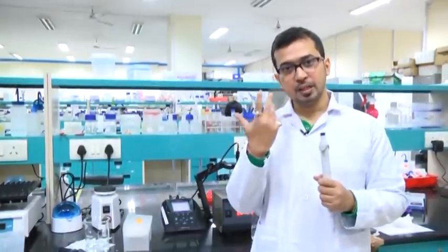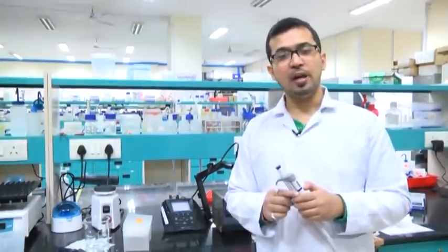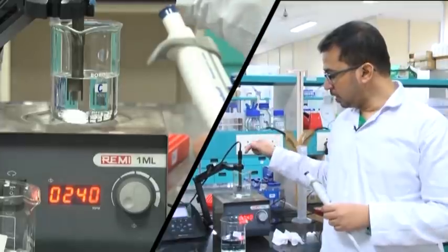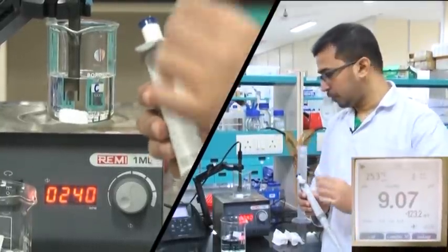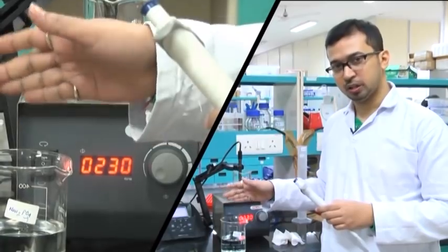The solution we are preparing is pH 7.4. For pH 7.4, we take the dibasic solution (pH ~9) in the beaker and add the monobasic one (pH ~4) to bring the net pH to around 7.4. Here you can see we have taken the dibasic part in a beaker with the pH electrode immersed — the pH is around 9.07. The monobasic one has a pH around 4, measured just a few minutes ago.